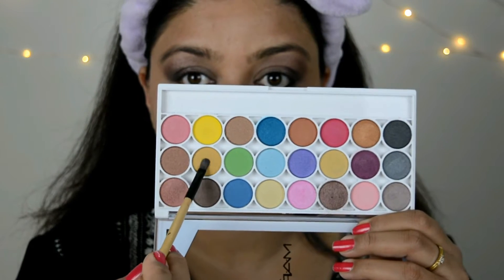I'm going to pick up this gold shade — it is super pigmented — and apply it under my eyebrows just to enhance them. Moving forward, I'm gonna apply a little bit of concealer on my eyelid and blend everything in with my finger.